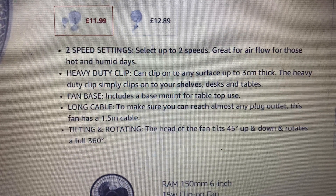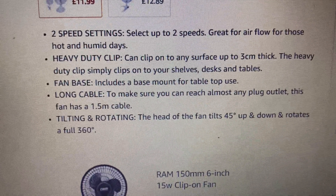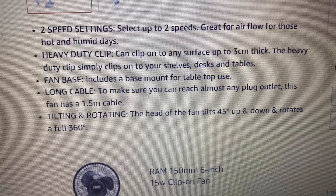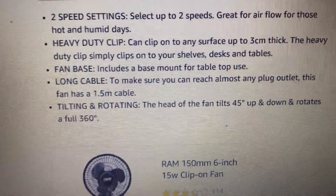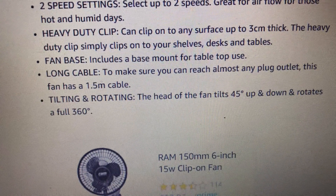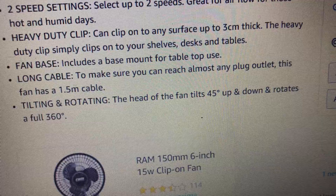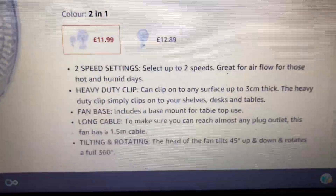The fan base circulates at base mount on a table. Use the long cable to make sure you can reach almost any outlet. This fan has a 2.5 metre cable. Tilting and rotating — the head of the fan tilts 45 degrees up and down and rotates a full 360 degrees.